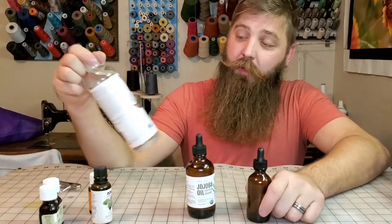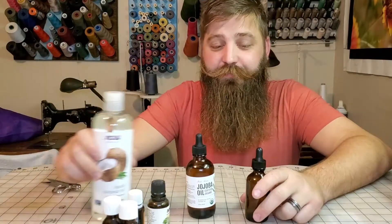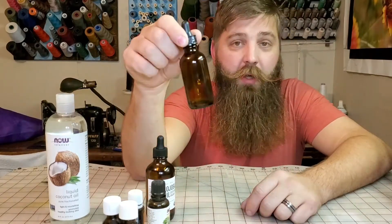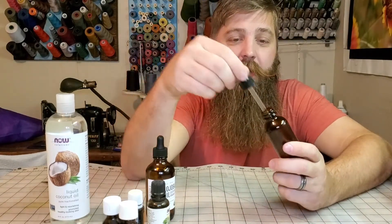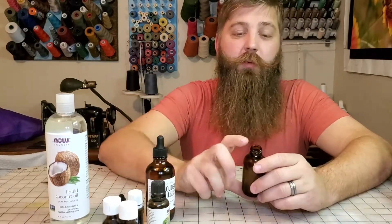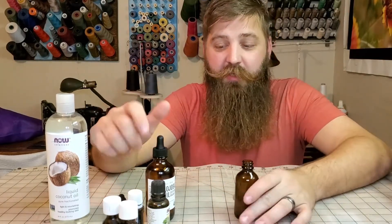I got jojoba oil, I got coconut oil, and then whatever kind of flavors you guys like, I'll tell you what I use. So I got this bottle — I'll put a link in the description below. This is about an ounce and a half amber dropper bottle with a little dropper on the inside. I just reused this one; I've used it for the last couple years. One of these bottles will last me probably two months of use, and that's putting it on pretty much every day.